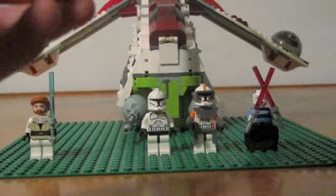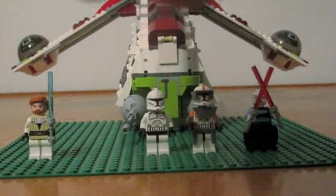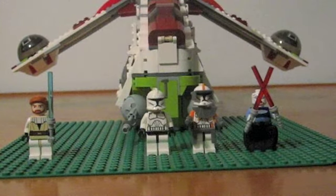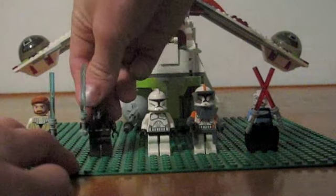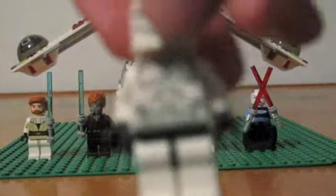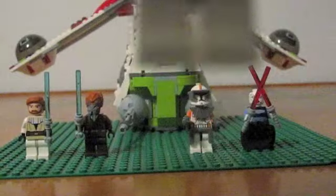Here's Plo Koon — he also comes with a lightsaber, and his head is rubbery. Here's your average clone, pretty detailed. He has a tan head instead of the black head that Episode 3 clones have.